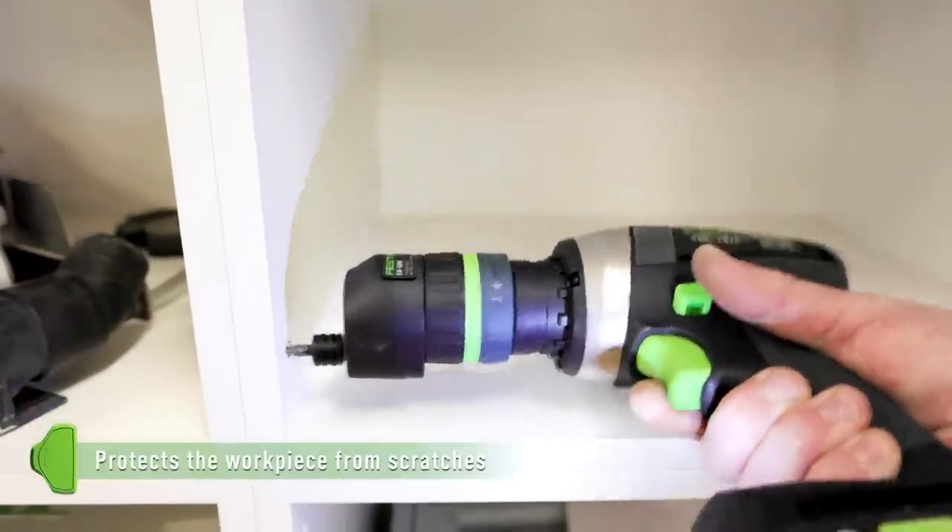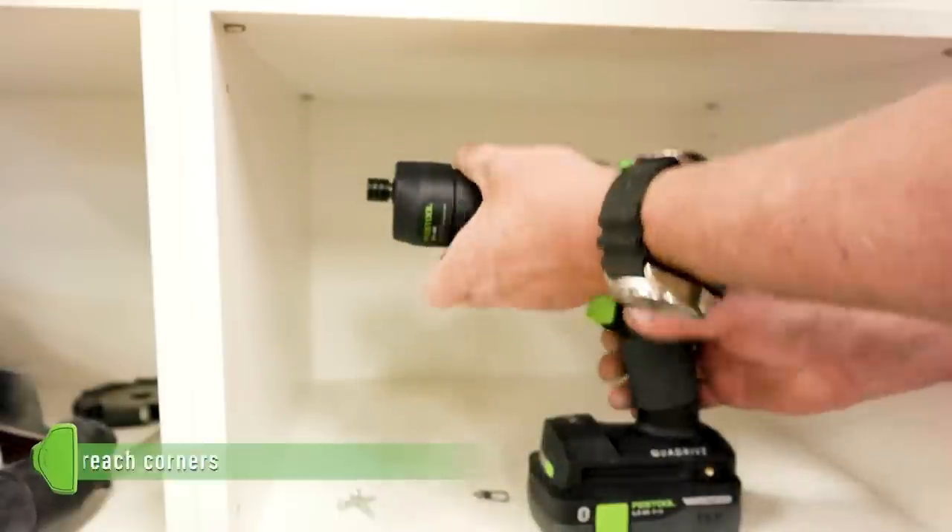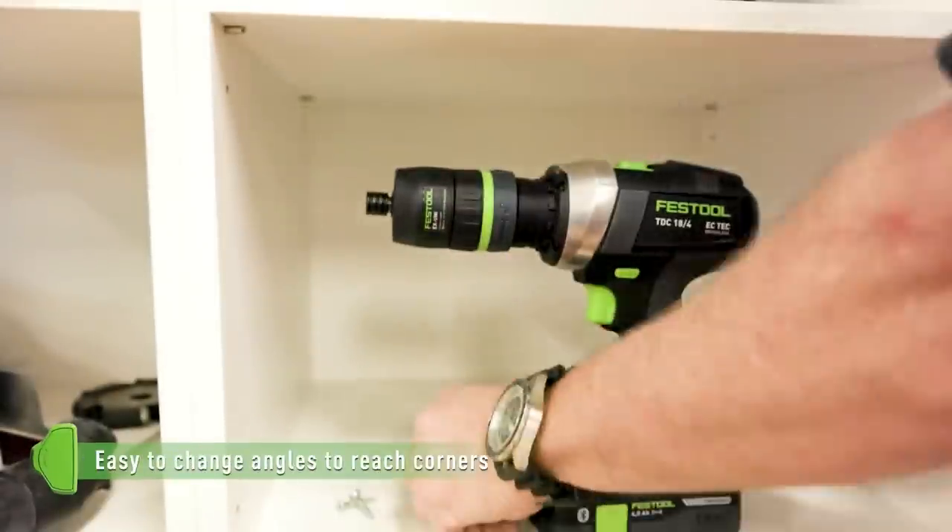The lockable 1/4-inch bit holder prevents the bit or eccentric accessory, such as drill bits and other bits, from accidentally falling out.